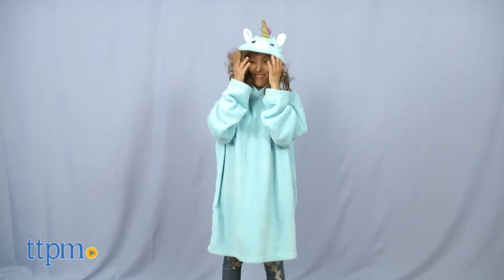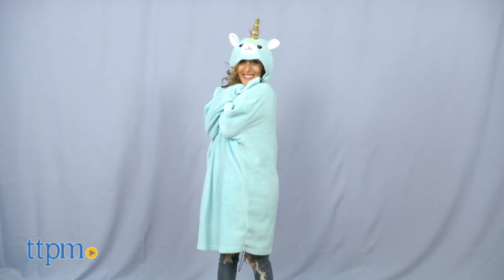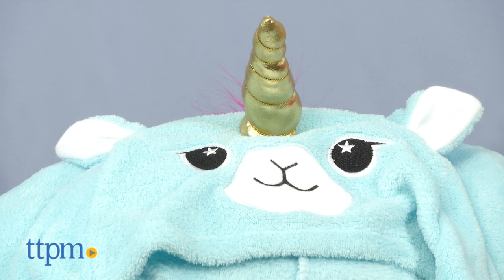Mush Mush also has hooded blankets with the same cuddly feeling. It's basically a blanket you can wear. Many different animal characters are available: a Catacorn, Pug, Shark, and Dragon. But here we have Black and White Panda and Blue Colorful Horned Llamacorn.